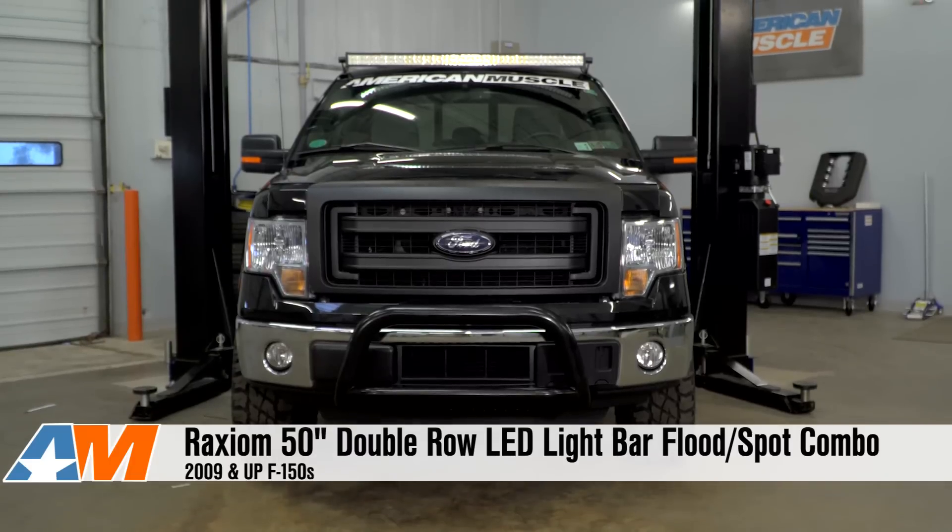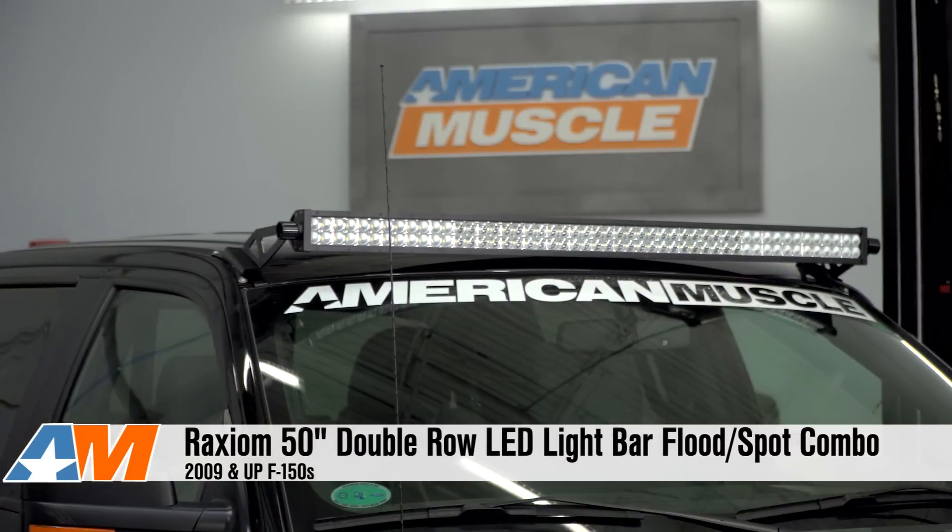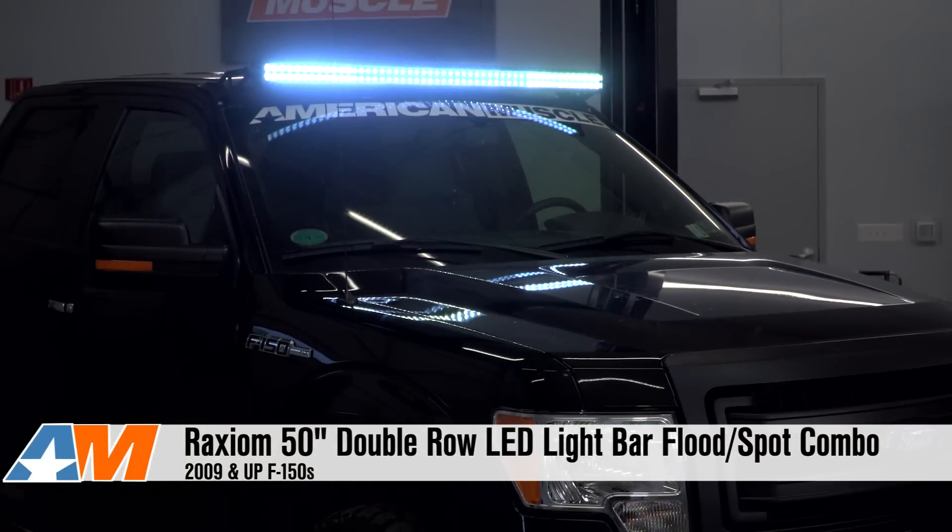Hey everybody, I'm Justin with AmericanMuscle.com, and this is my detailed review of Raxiom's 50-inch double-row LED light bar, available for your 2009 to present F-150.